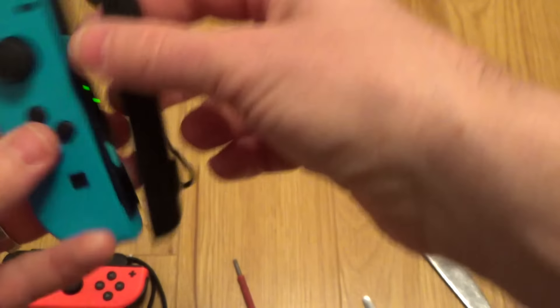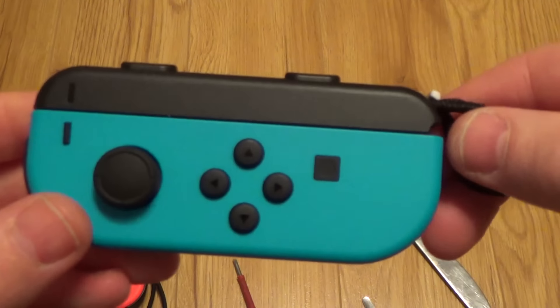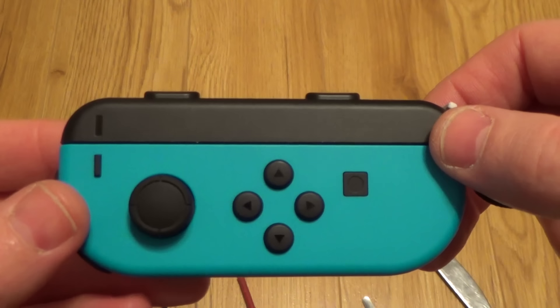That's it. And then from then on, once you've done that a couple of times, you know the right way to do it is minus to minus. I hope you enjoyed the video — please give it a thumbs up if it's helped you out. Take care, bye now.